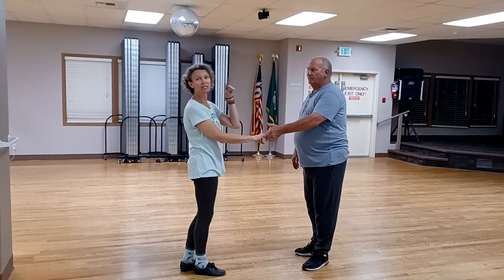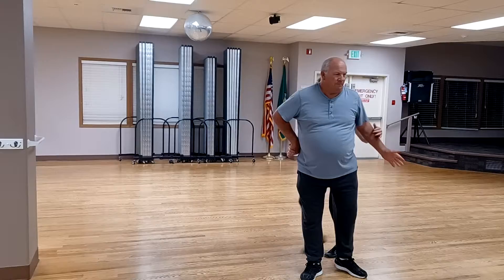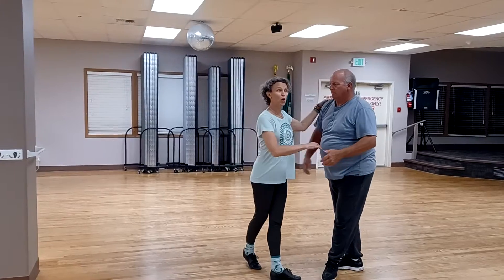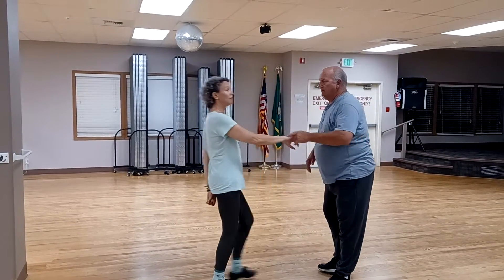So here's the last four beats of part C — that behind the back whip. It looks like this: one, two, three and four, and one, two, three, four, and instead of sending her over there, she's going to go this way — five, six.